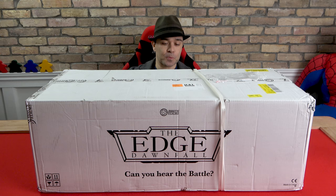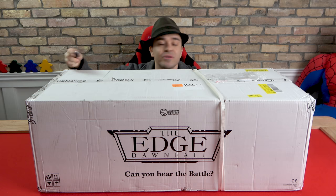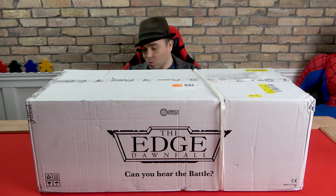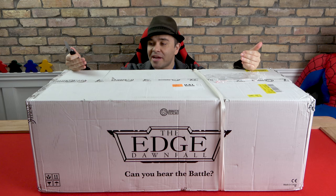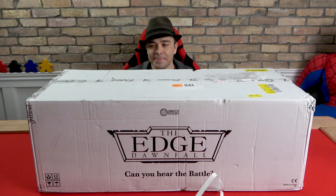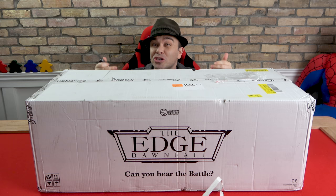I don't know if the camera is doing this box justice — I could fit Brittany in here. This would be like a twin-sized bed for her. By far the biggest box we've ever unboxed. This thing weighs 42 pounds — well, 41-something, but close enough. It's crazy.